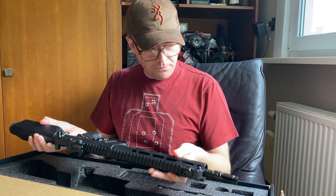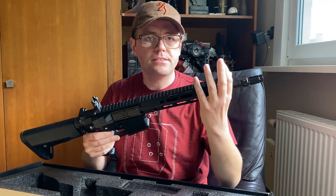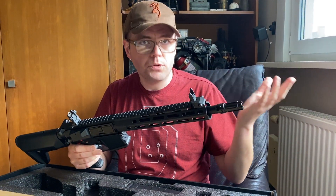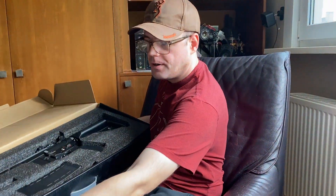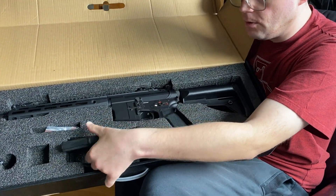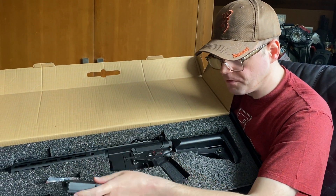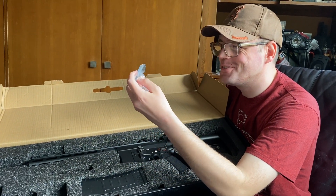Before I start on the replica, let's see what comes in the box. These are not mounted on the replica — I've already had it for two years but haven't used it, so that's why I'm doing an unboxing. What do we have? The replica itself, of course, one mid-cap magazine — about 120 to 150, I think it's a 150. They refuse to specify. An allen key is included.